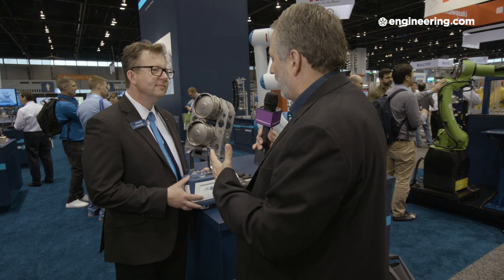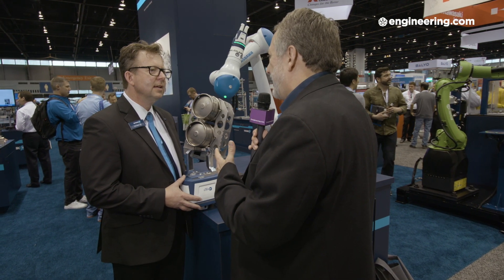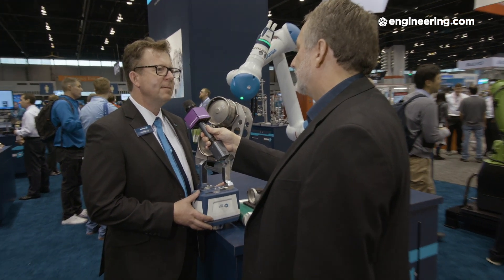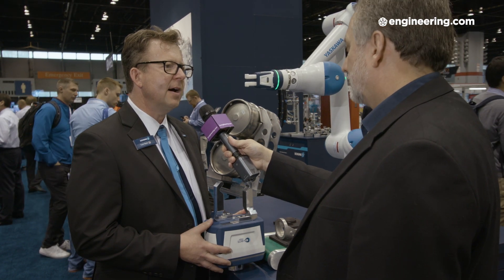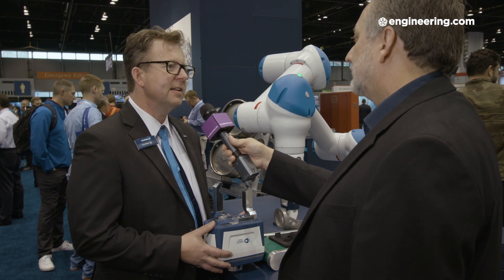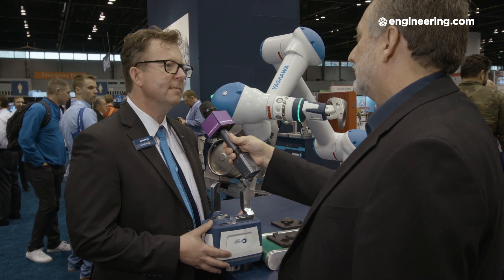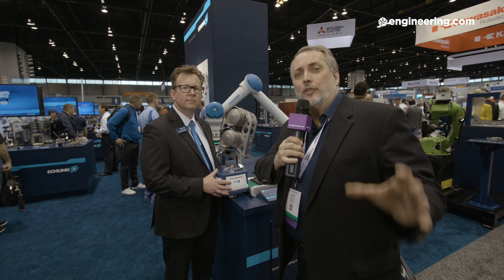Cobots have been around for several years, but it never occurred to me that putting an end-of-arm tool on a cobot could legally require guarding. That's right. In the past, to meet those needs, external sensors were added surrounding the cobot, with standard grippers picking parts from areas where operators can't be in close contact. Now with a gripper like this, you can — Tom Reek at Shunk — with a gripper technology that allows a cobot to truly be safe in every aspect of its operation.